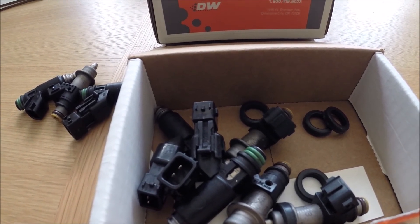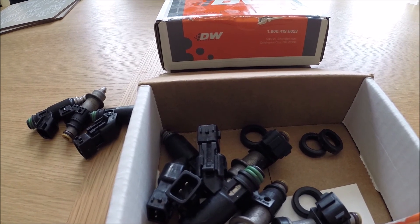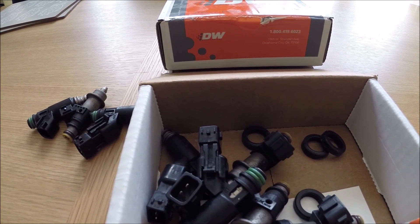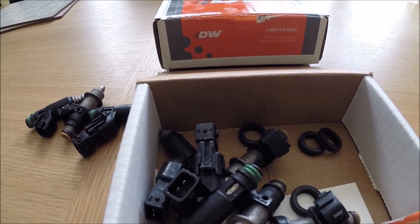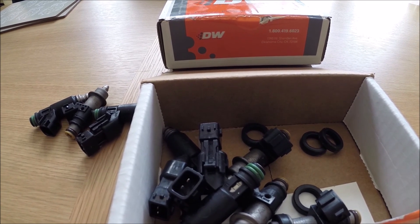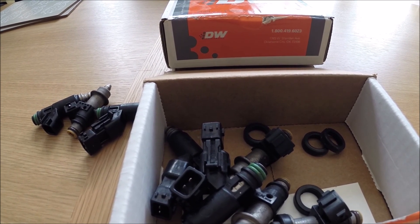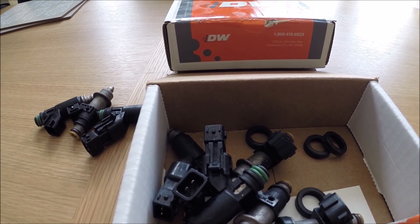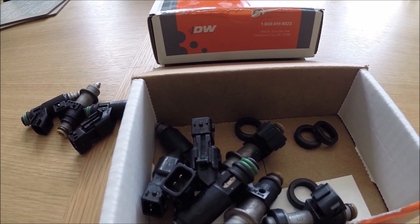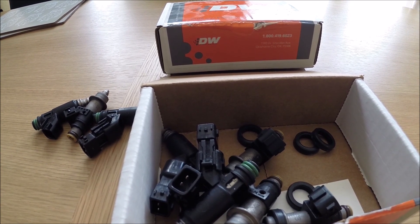I did some reading on the S2KI forum and, thanks to help from American and UK friends, they suggested the ID1000s from Injector Dynamics. I watched a few videos on how Injector Dynamics choose their injectors and the procedures they go through — they seem a lot more honest and open about their quality control than most injector companies. There probably are equally good injectors out there, but if I'm buying a product I want as much information as possible, and Injector Dynamics provide that. So I've ordered a set of the 1000cc's and I'll do a video once they're swapped out. Hopefully everything will be perfect — hope you enjoyed the video, please like and subscribe.